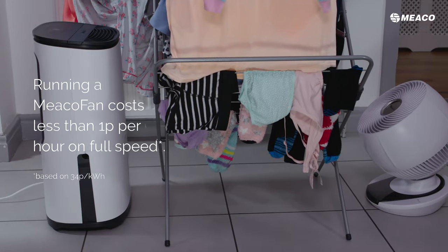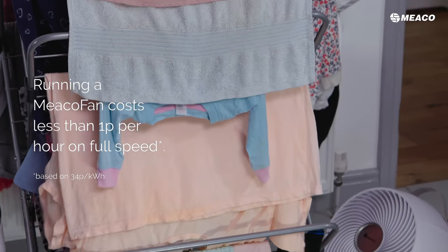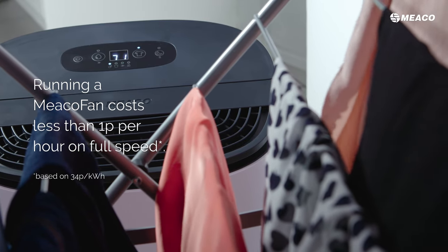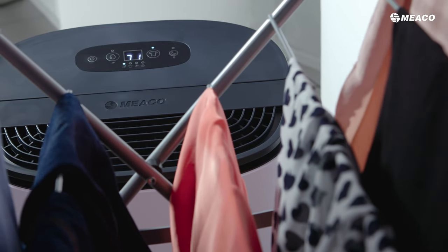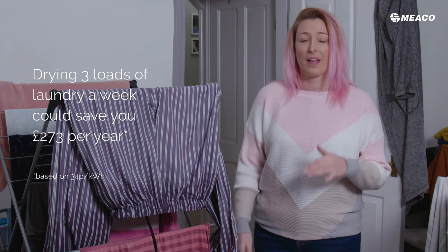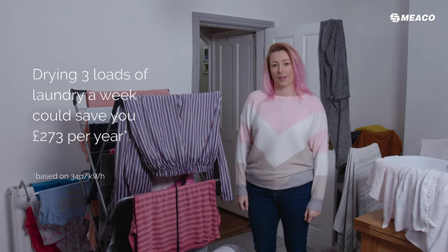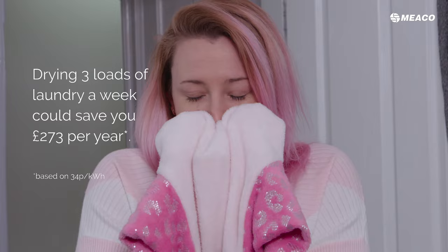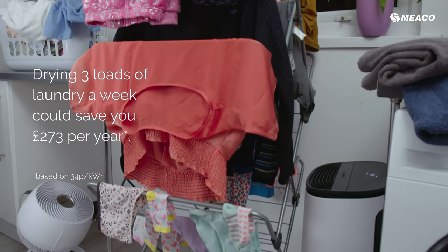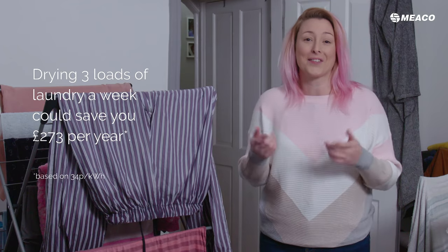That's what we're recreating here. We've got airflow going from both the dehumidifier and the fan in order to recreate that windy day. And of course, the dehumidifier is providing that dry element and providing that little bit of warmth around the clothes as well. This is an incredibly cheap way to dry your clothes efficiently and quickly, and it's also softer on the clothes as opposed to the harsh heat you get from a tumble dryer — all round a winner that looks after your clothes, your house and your wallet.